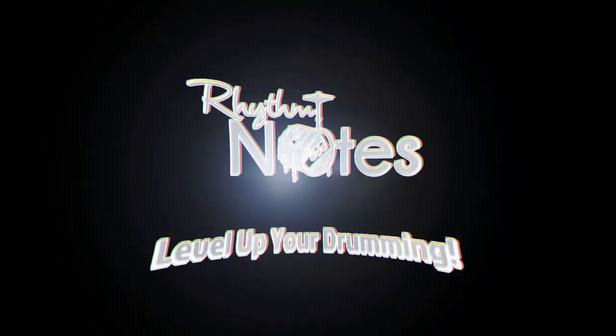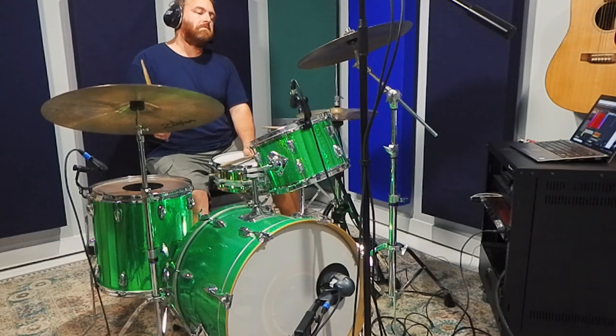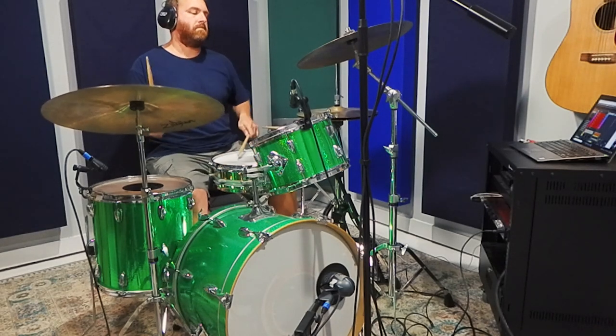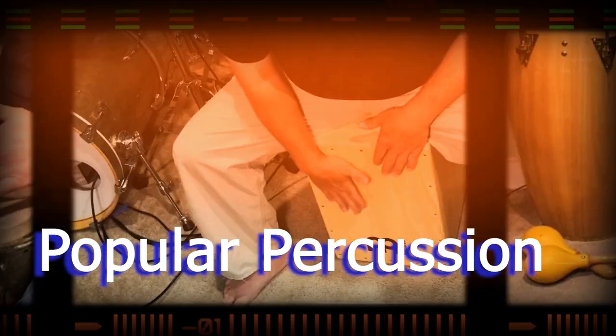Coming up! Hi, I'm Kevin Zahner and welcome to Rhythm Notes, a channel with a lot of videos about conga drumming, drum set, and other popular percussion instruments. Bossa Nova takes me to the beaches of Brazil,